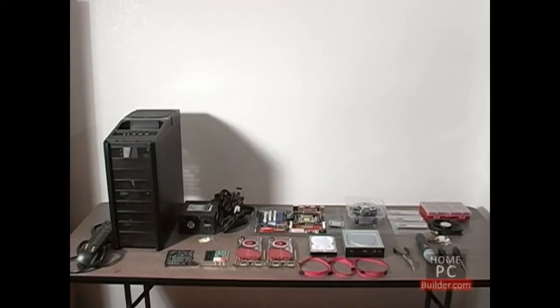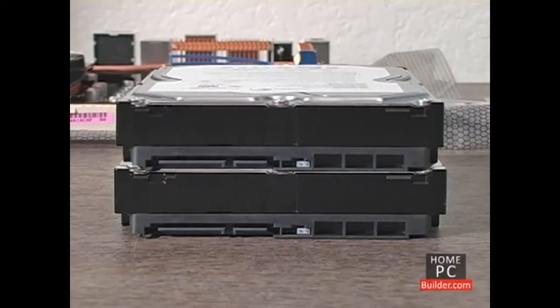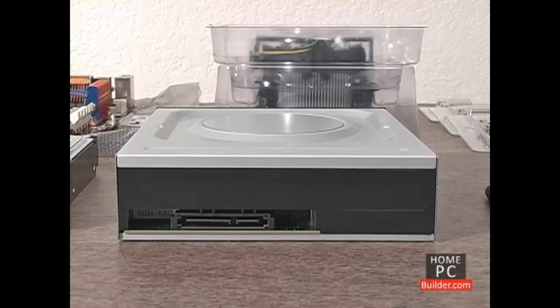Let's go over the components we'll be installing. First we have the hard drives. We'll be installing two serial ATA hard drives, each with connections for data and power cables, and a SATA DVD recordable drive with connections for data and power cables.